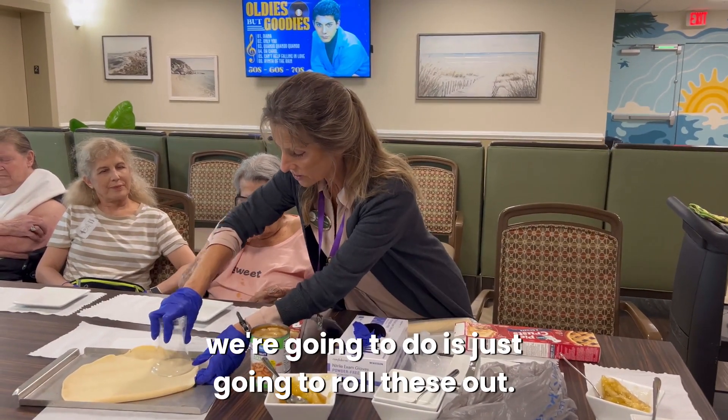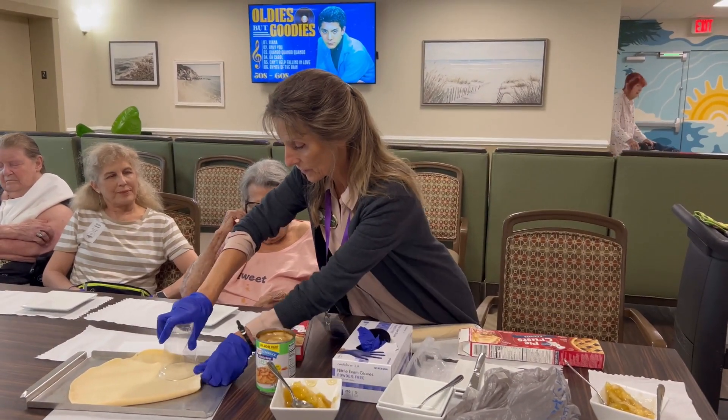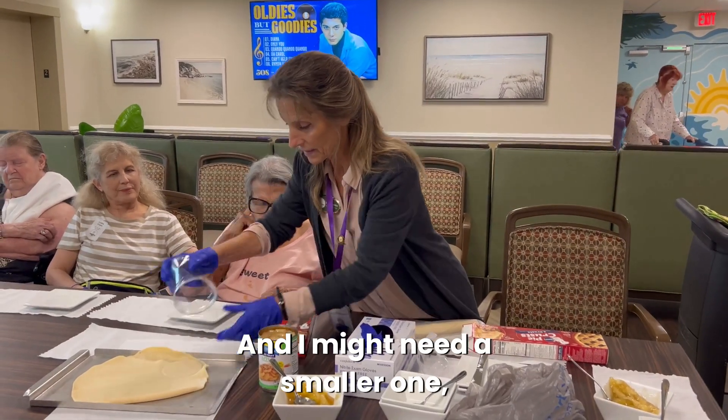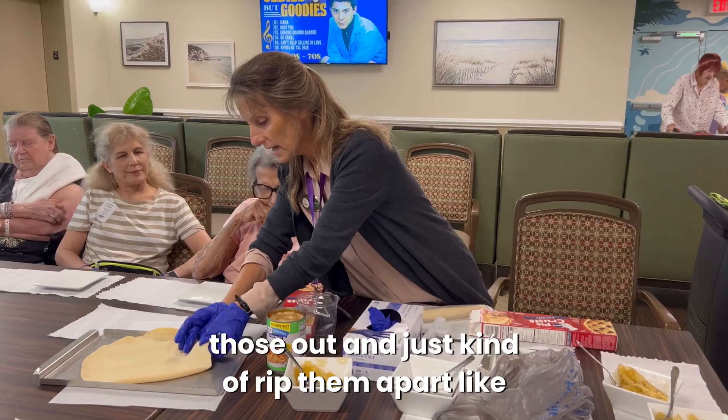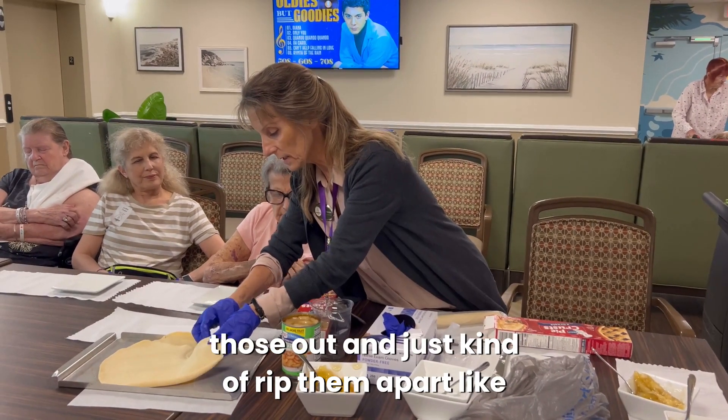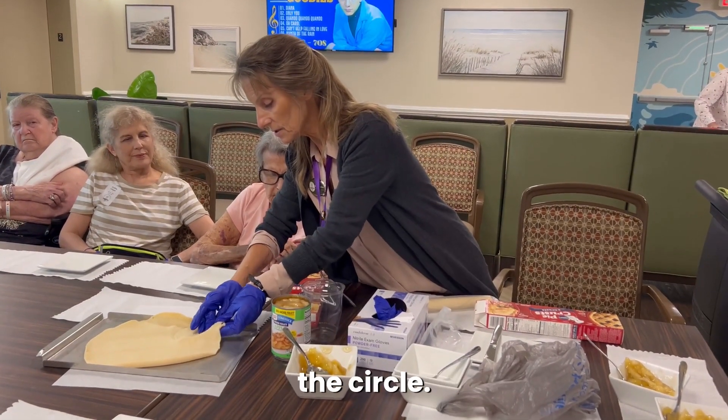The one thing we're going to do is just roll these out. I might need a smaller one, but we're going to roll those out and just kind of rip them apart very gently until you get the circle.